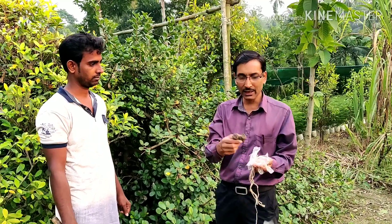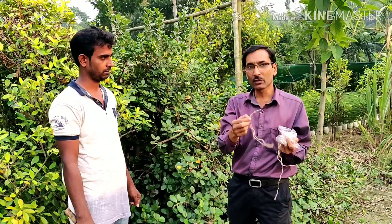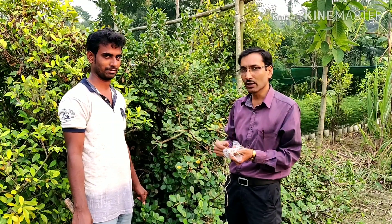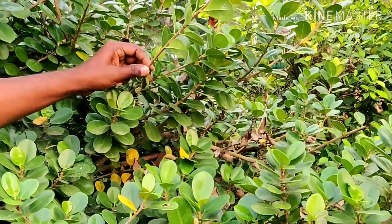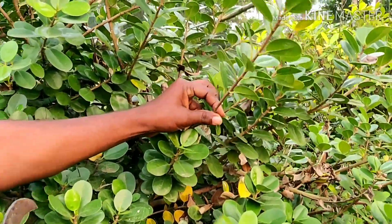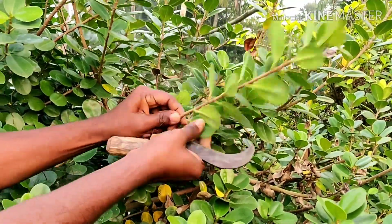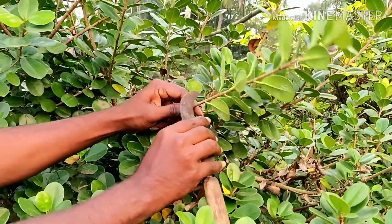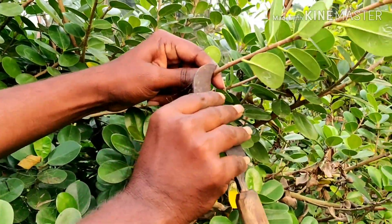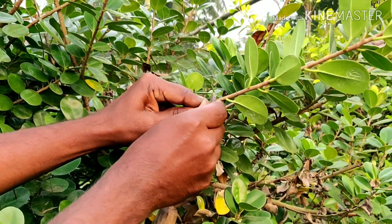You will need some plastic to wrap around and some string to tie around. Bappa Dhal is showing us how to take air layering cuttings. This is a twig around six to seven millimeters in diameter. He is taking off all the leaves from the area where you are taking cuttings, and with the help of a blade he is removing the upper skin portion of the stem right up to the cambium portion.